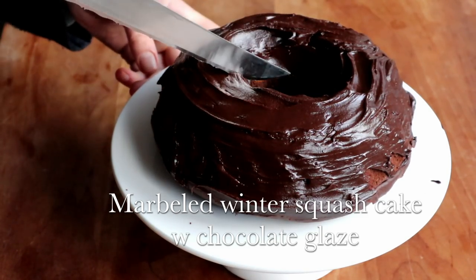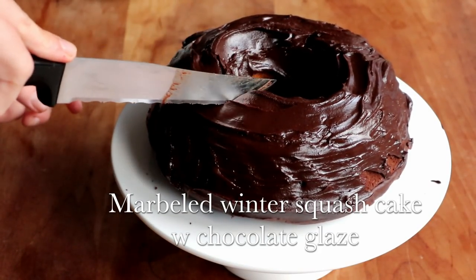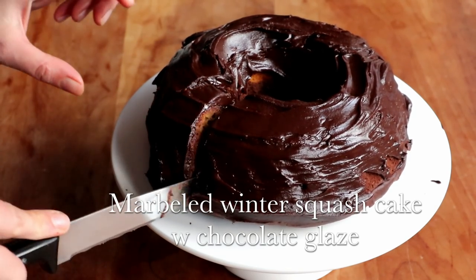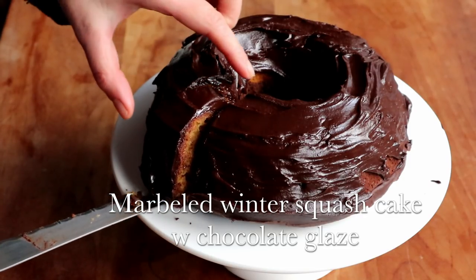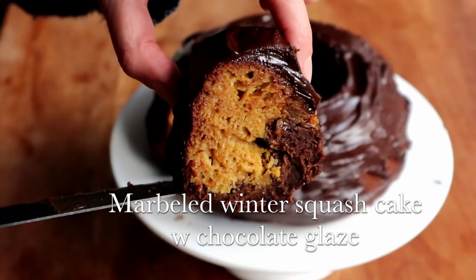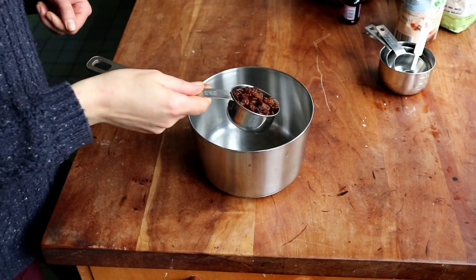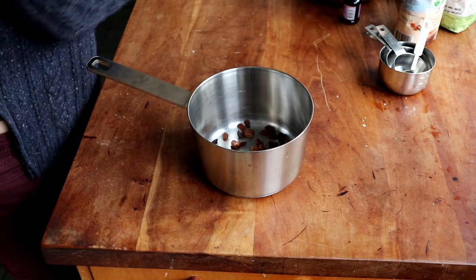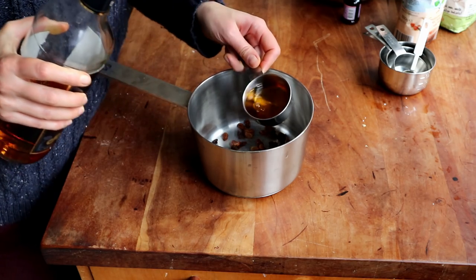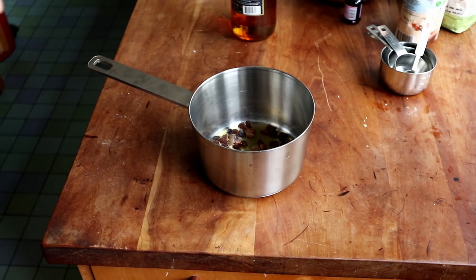Then it was time to make my marbled winter squash bundt cake with chocolate glaze and rum raisins, which is a totally decadent over-the-top version of my everyday butternut squash cake from the December video. So if you want something a little extra, this is the cake for you. First I prepared the raisins: about one third cup of raisins with a little bit less than that of rum. I brought it to a boil in a small pan and then set it aside to steep.